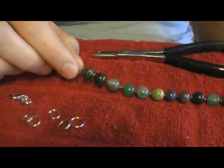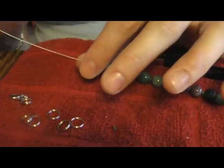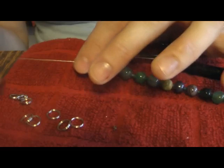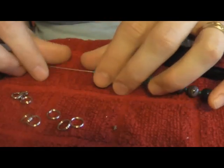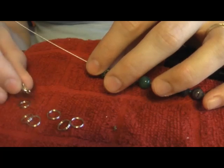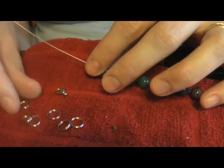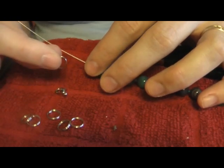I'd like to teach you exactly how to finish off a bracelet using beading wire. I like 45mm wire that you can get in any craft or hobby store. The first step to finishing this bracelet is to get a clasp. For bracelets I really like lobster claw clasps and split rings.